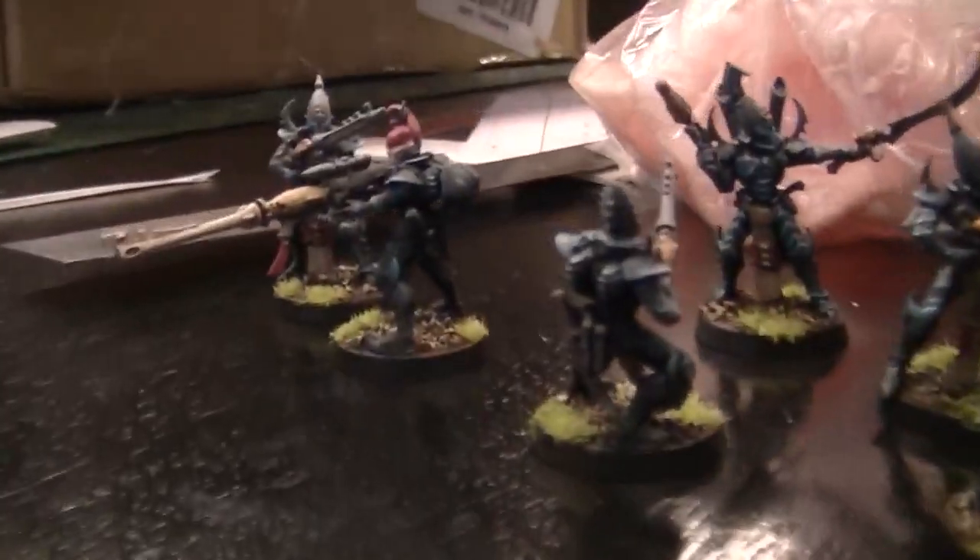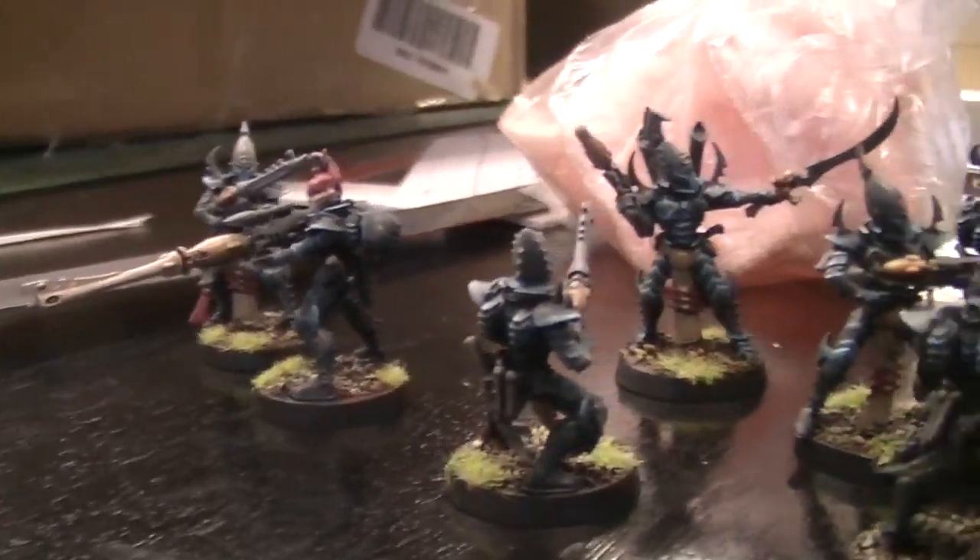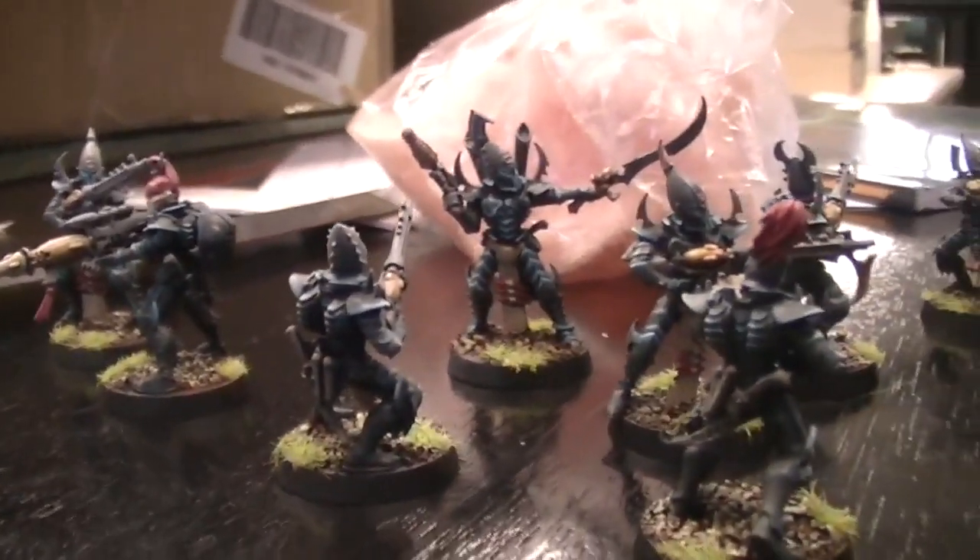What were these ones, Matt? These are Cabal Warriors — or whatever they're called. They look beautiful, man. That's what they've renamed the Dark Eldar Warriors to.